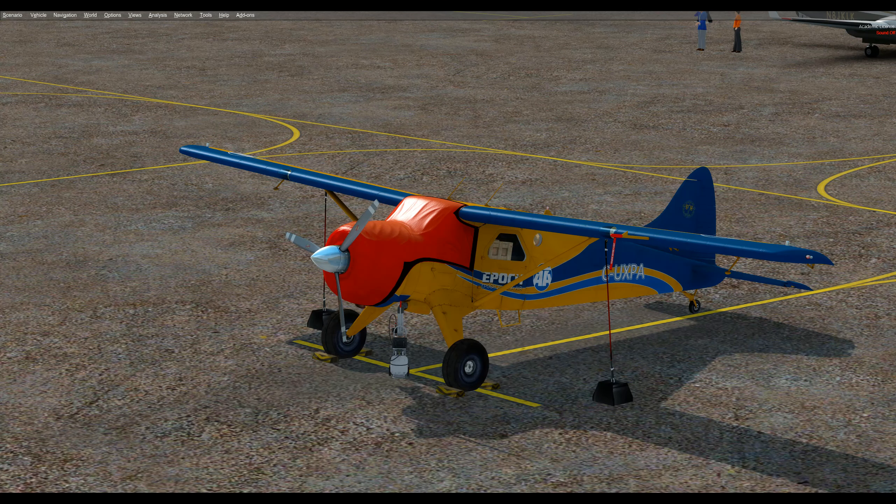Hi, this is Bruce and welcome to my tutorial on the MilViz DHC-2 Beaver. I'm in a cold and dark state with all the various options applied. This is a video I've done for myself so I can quickly review things in under 10 minutes, but I wanted to share it with the sim community so we can learn from each other. Any comments or insights are appreciated.